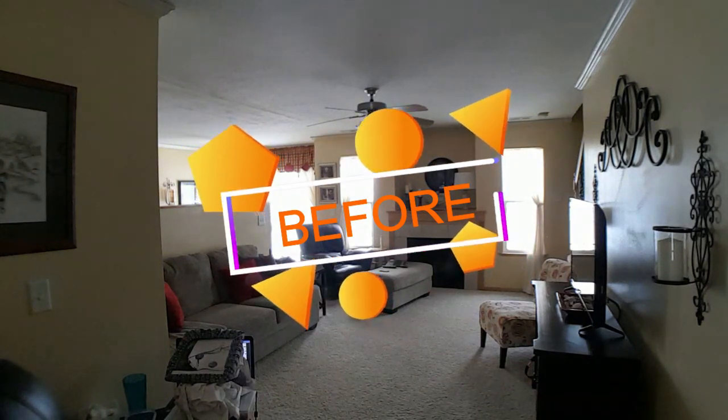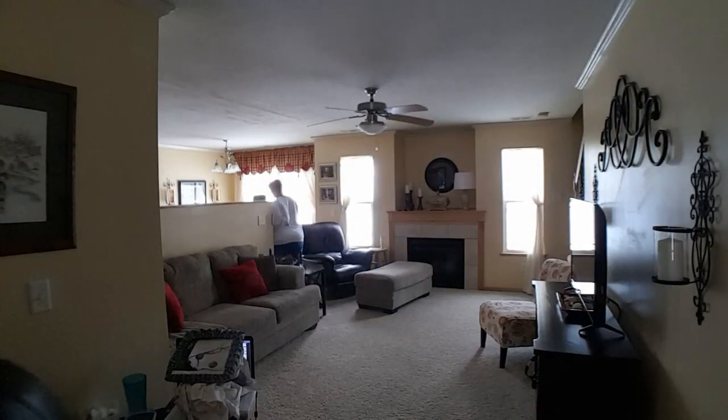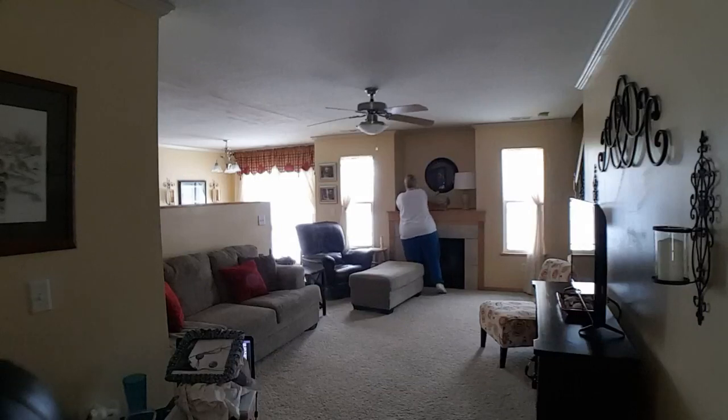Hi everybody, welcome back to my channel. I'm so glad you're here. My name is Angie and today we are rearranging a tiny living room. If you live in a small space or you have a space that can be awkward to arrange or rearrange, stick with me and I'll give you some great tips. Stay with me till the end and I'll show you the after shots — it really looks great.